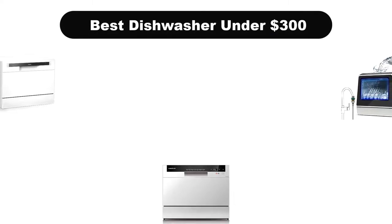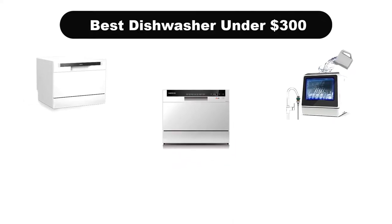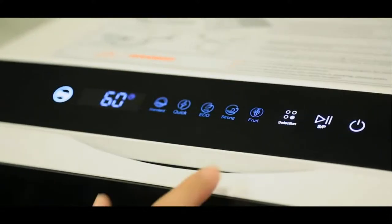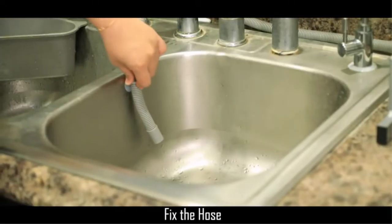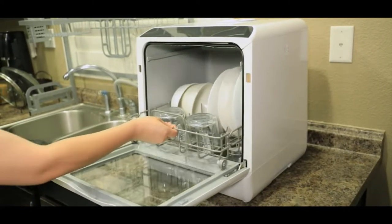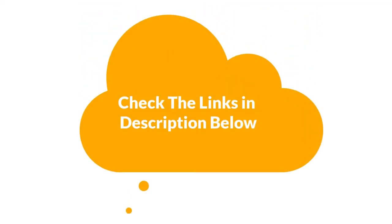Hey guys! In this video, we are going to give you an impartial review covering the 3 best dishwashers under $300 in the market, which are the best for you considering some unavoidable factors that you might miss out on without watching this video. We are trying to help you find the best from a plenty of irrelevant products. If you want more information and updated pricing of the products mentioned in the video, be sure to check the links in the description below. Let's get started.